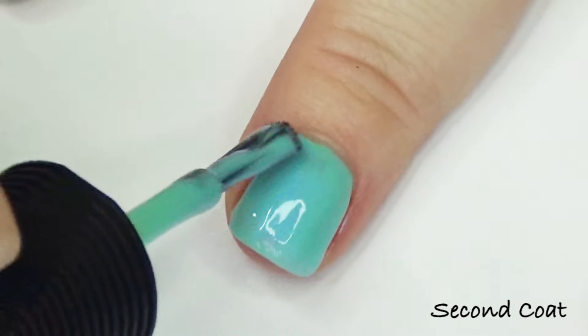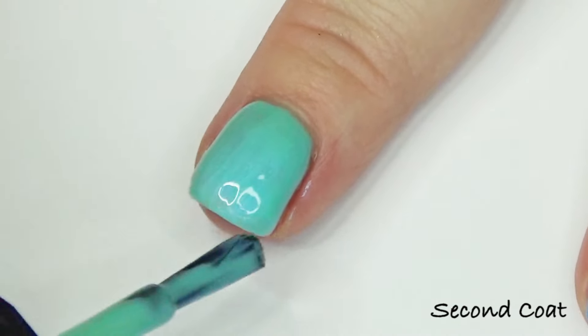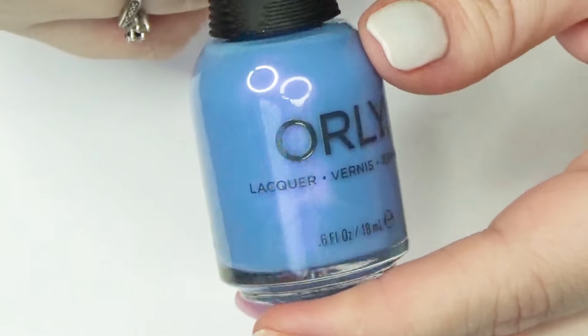Morning Dew dries to a satin matte kind of finish. It's a neon turquoise shade with a beautiful blue shimmer — so, so pretty. I would probably go for a third coat, but not if I'd already had this much product on my nail. So this is just two coats of Morning Dew.